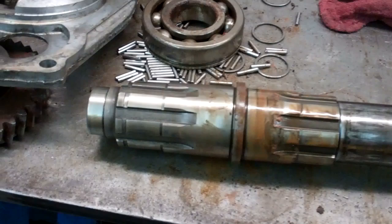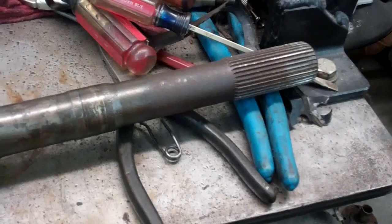Now I've got everything off the main shaft. Next I'm going to clean the main shaft up and start cleaning one piece up at a time and putting it back on. I got the main shaft all cleaned up.